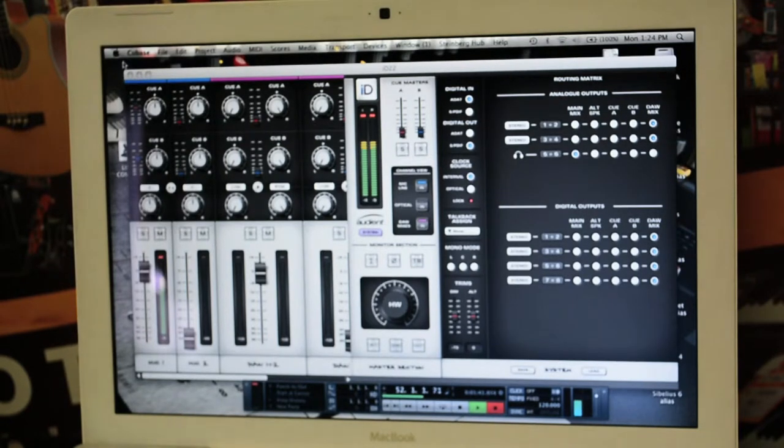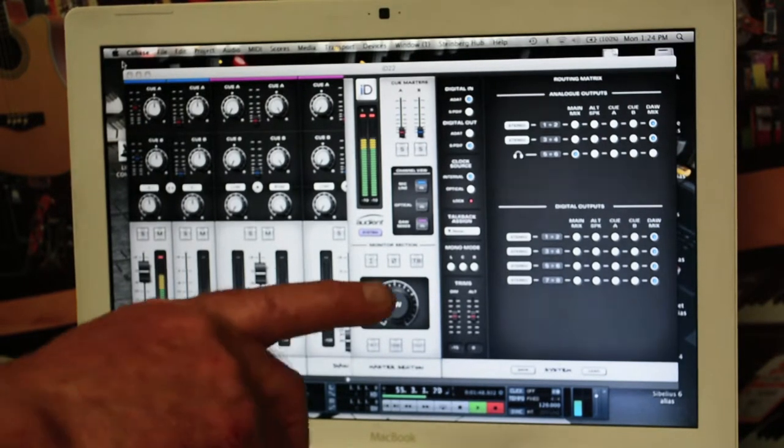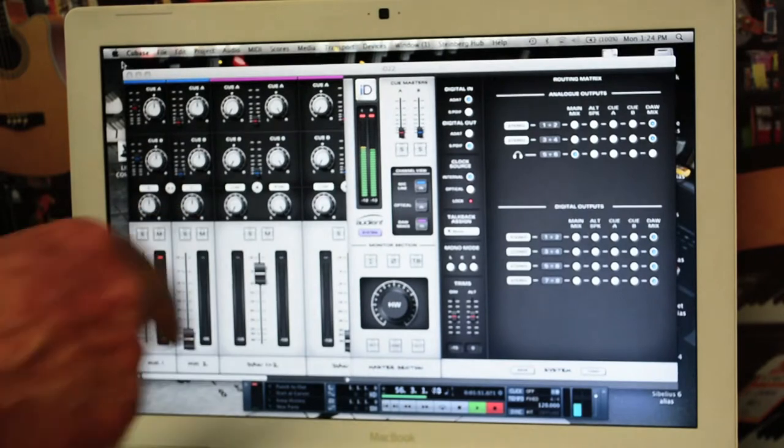The ID22 also features a very comprehensive but simple to use on-screen mixer that takes care of all your routing for your analog and digital outputs and your cue sends as well. Very simple to use but really quite comprehensive.